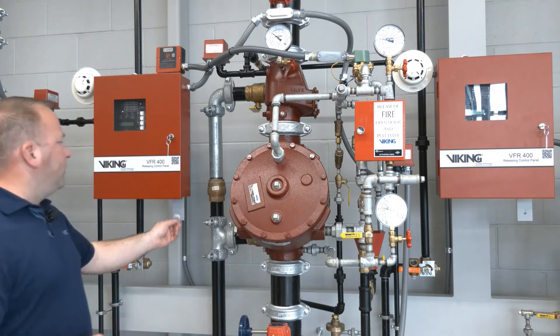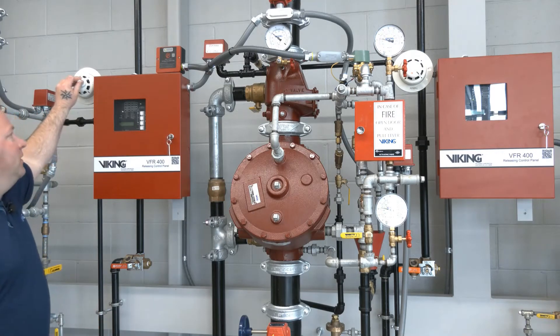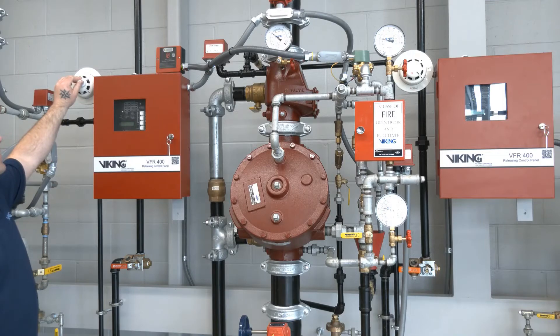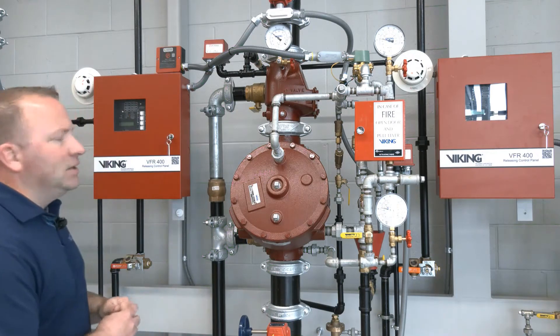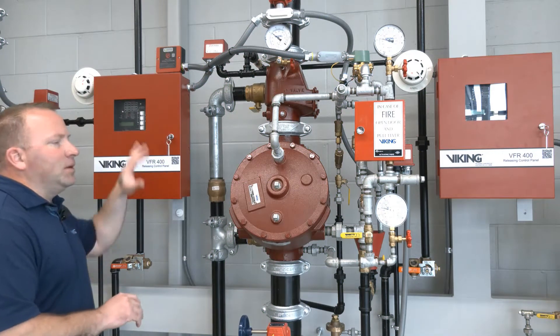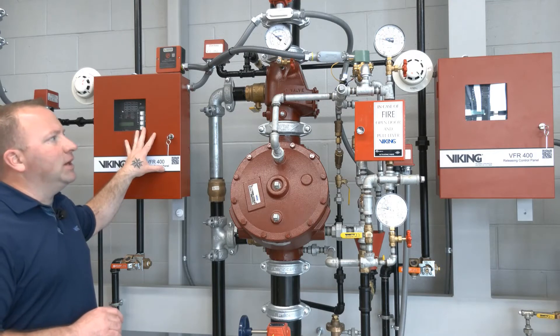To make this happen we're going to use our magnet here. We're going to use the magnet test on the detector. This particular detection equipment is just a smoke detector — it could be a heat detector or something else along those lines — but we have our first signal into the VFR 400 at this point.